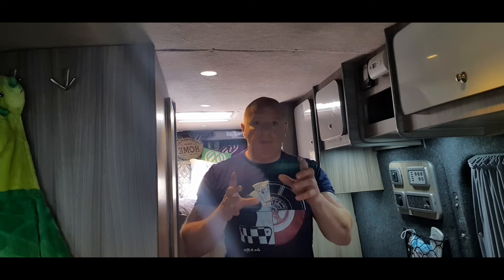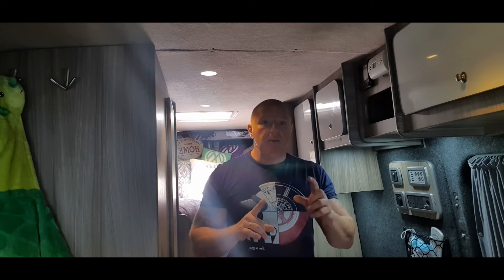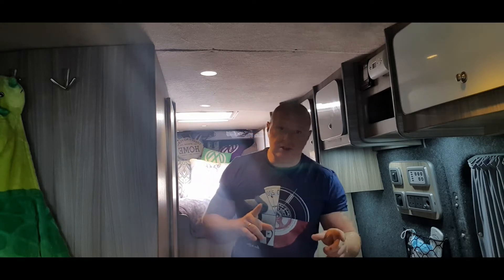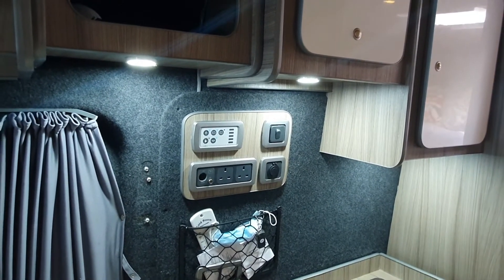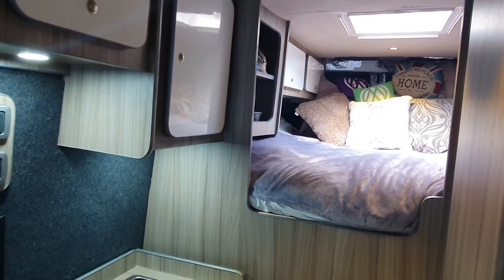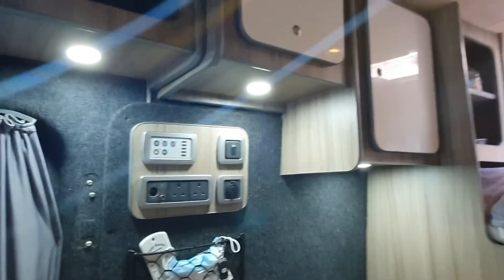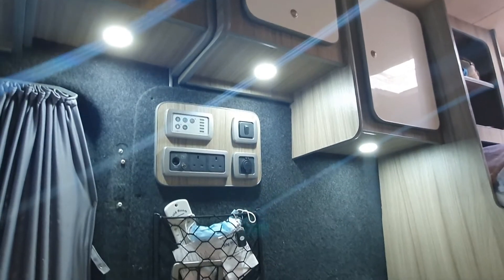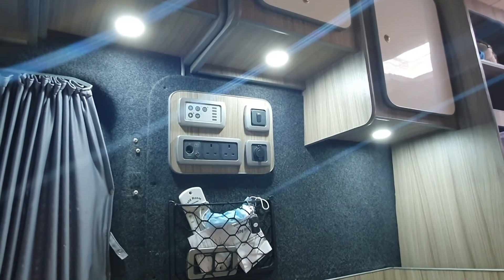I'm going to take the camera and show you the modifications we've made, and probably show you the next one we're going to do as well. So the modifications so far: we've put in three lights because after we fitted the cupboard we found that area was quite dark.